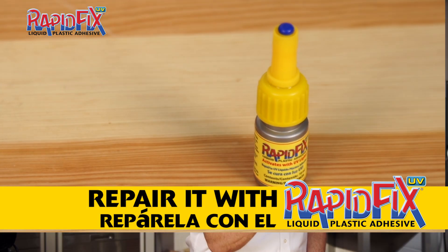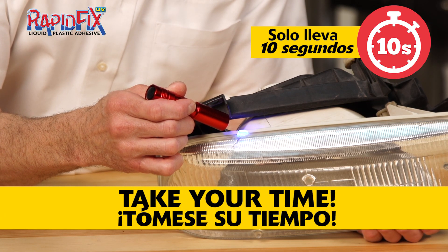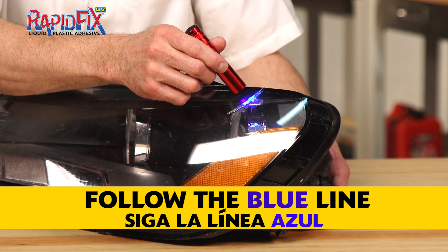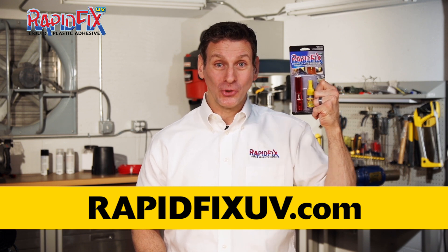RapidFix UV is the go-to product for adhesive repairs. RapidFix UV puts you in charge of the adhesive hardening time — take your time and get it right, there's no pressure. Get the pieces in the right place and when it's perfect, just shine the UV flashlight onto the adhesive and watch it glow. Hold for 10 seconds and it's all done. RapidFix UV is the new way to bond things together. Add it to your toolbox today.